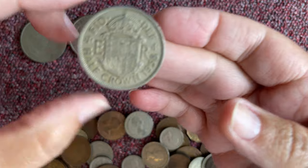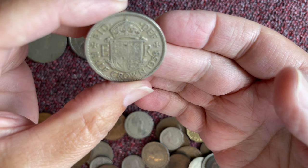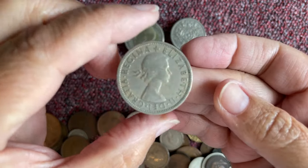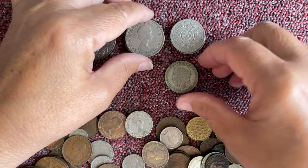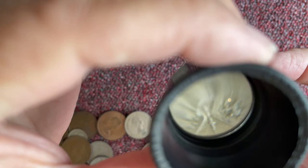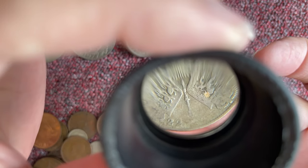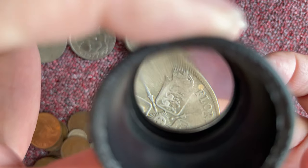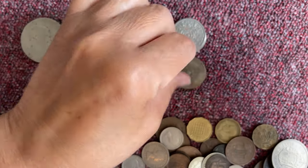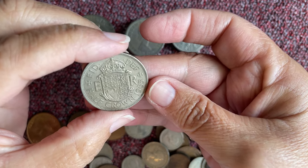Half a crown that one is. This one's half a crown again. Look at the detail — it's nice. So that's half a crown. And that one, I believe, is a florin. Very worn. That's the two shillings or florin — it's the same coin, same denomination.